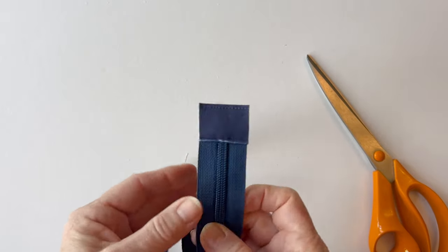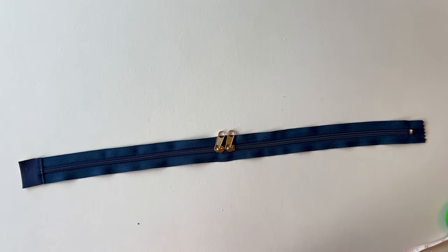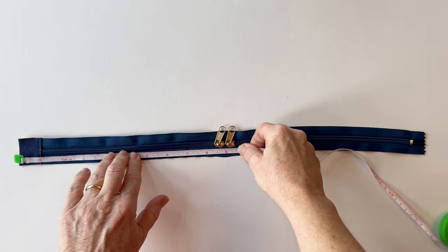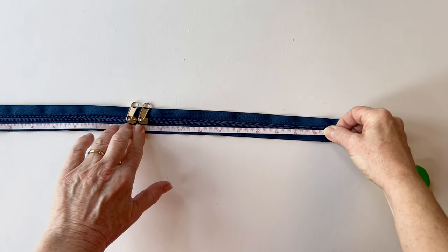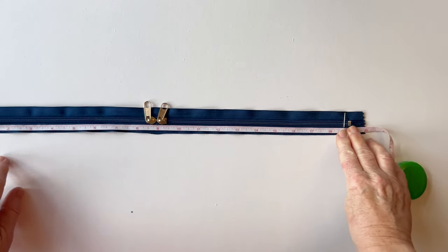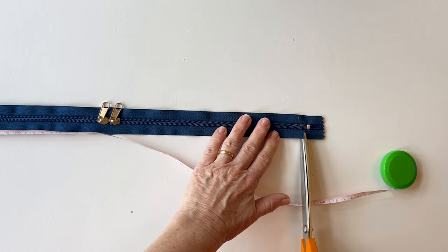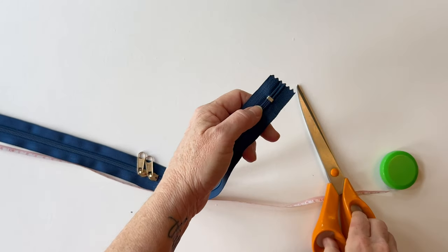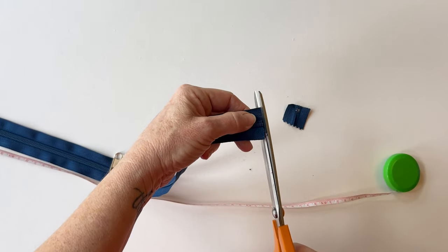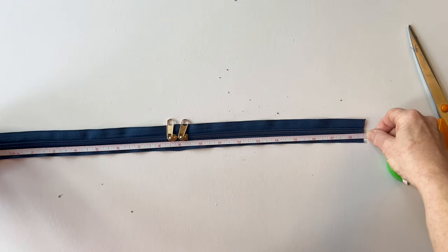Once that's done, trim off the edges of the zip tab so they are level with the zip tape — then the tab is the same width as the zip tape and you've got a neat end on one end of the zip. Now put the tab on the other end of the zip. Make sure the sliders are in the centre, then measure and mark — the teeth need to measure eighteen and three quarter inches from the left hand side. These measurements are in the instructions. Measure from one end of the tab all the way along to eighteen and three quarter inches — double check this is exactly right so the zip will fit inside your bag.